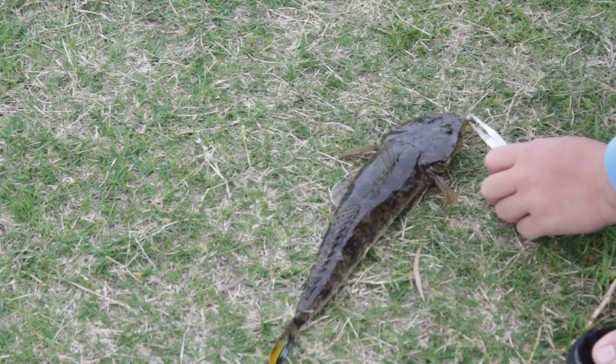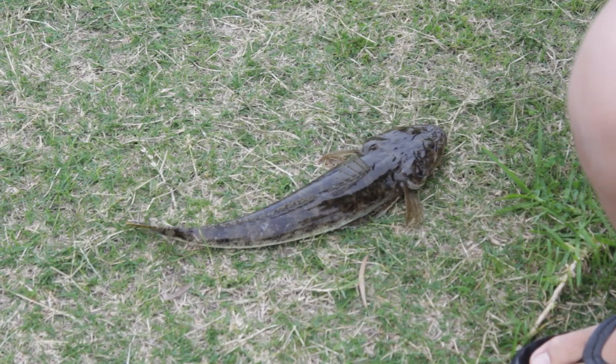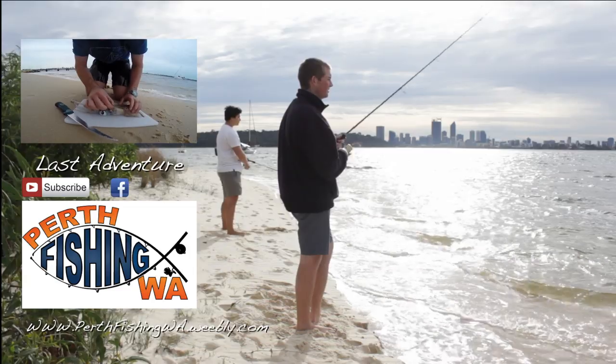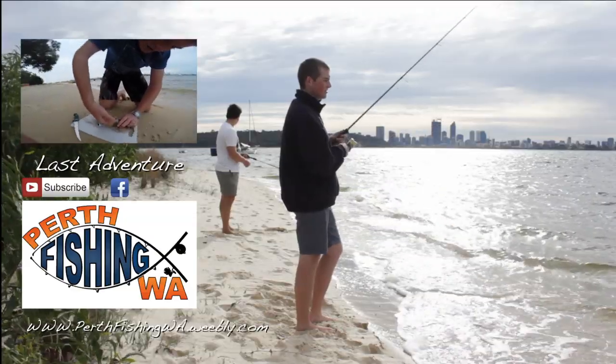Let go. Come on. Let go. Good. You get the quill, as you can see, and then you use two fingers and shove them.